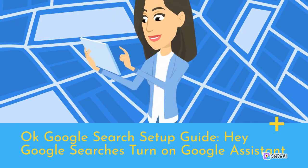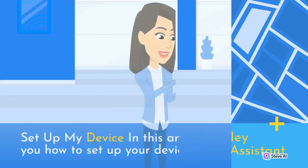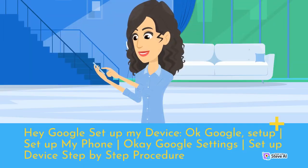OK Google Search Setup Guide — Hey Google Searches, turn on Google Assistant. Setup my device: in this article we will show you how to set up your device with OK Google. Hey Google, set up my device. OK Google set up, setup my phone, OK Google settings, setup device step-by-step procedure.